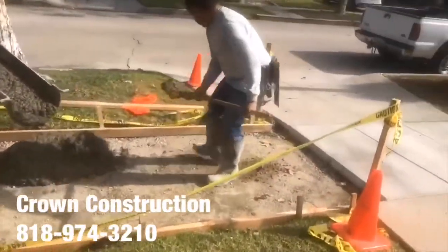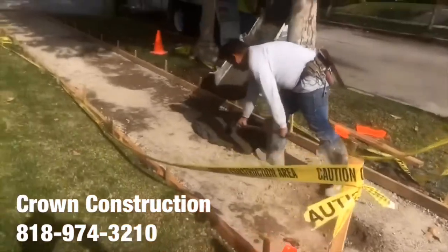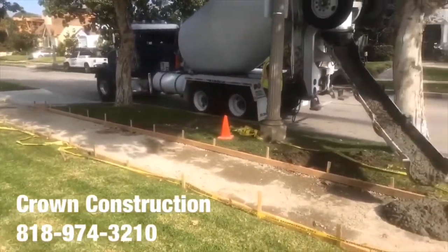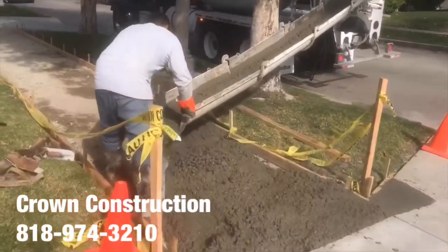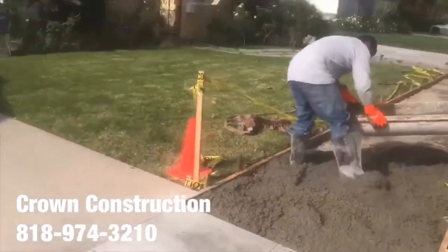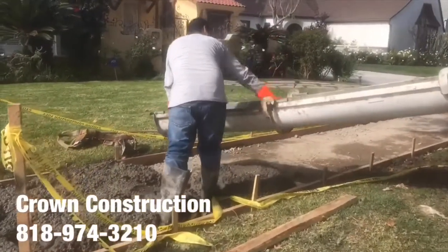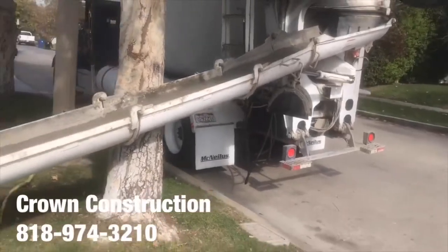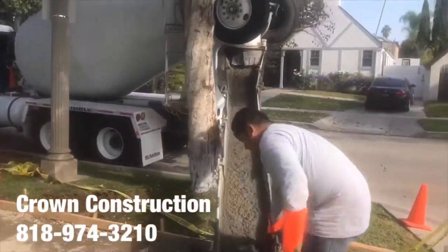Here we go, starting off with the sidewalk. A little bit of apron work right here in the corner — working on a little piece of the apron.